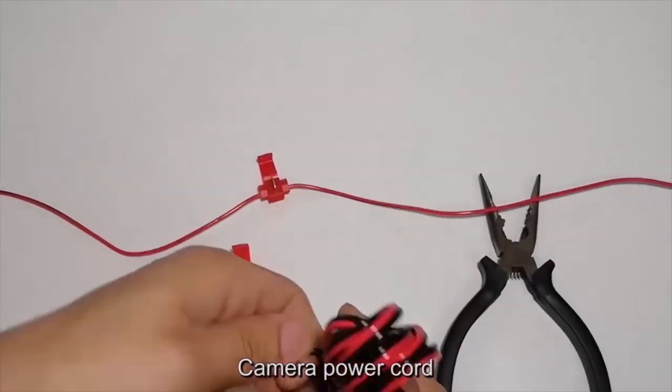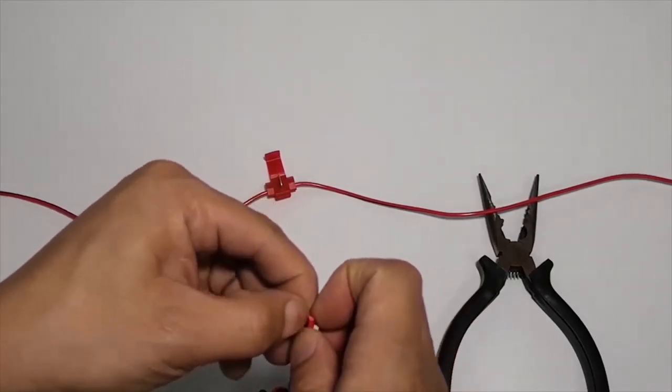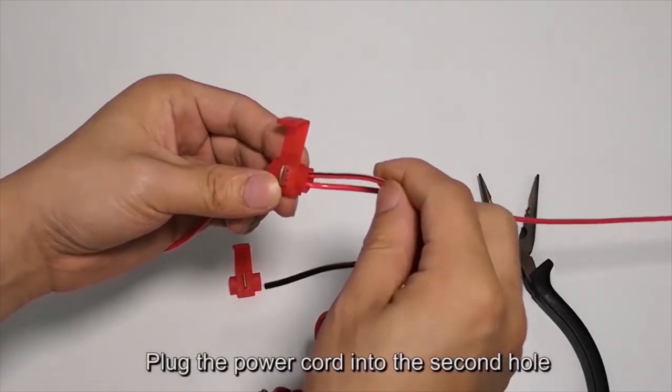Camera power cord — plug the power cord into the second hole of the T-tap.